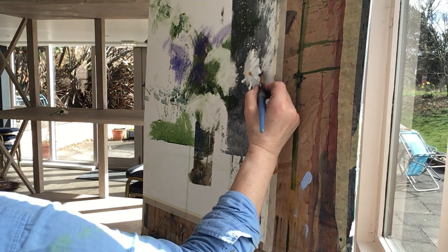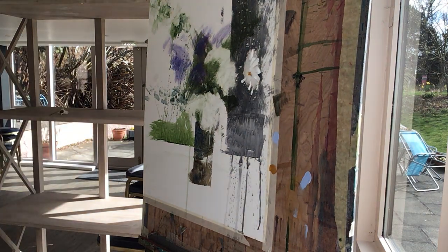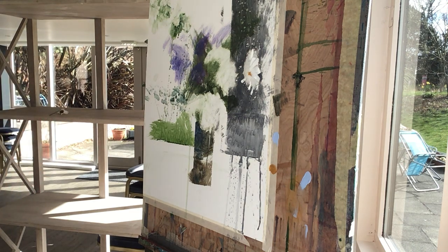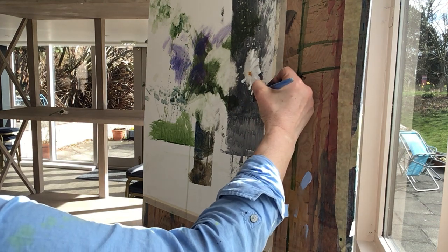It's worth taking a bit of time to do that. You'll notice that the Payne's grey is a lot thinner than the white paint, because of course the Payne's grey doesn't have to cover over anything significant, and it's dark enough to make an impact when thinly applied.